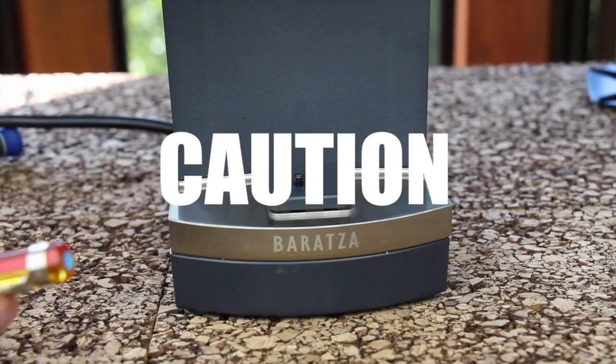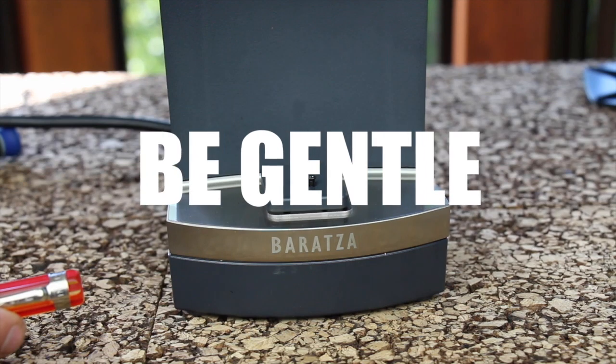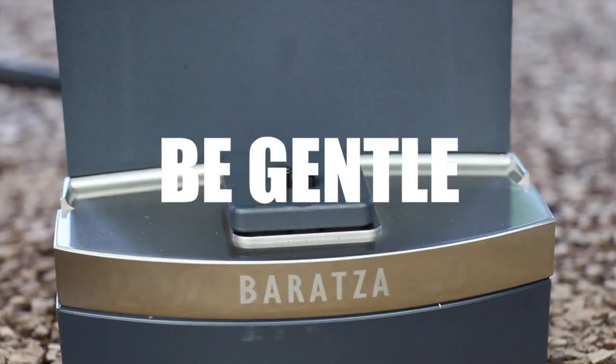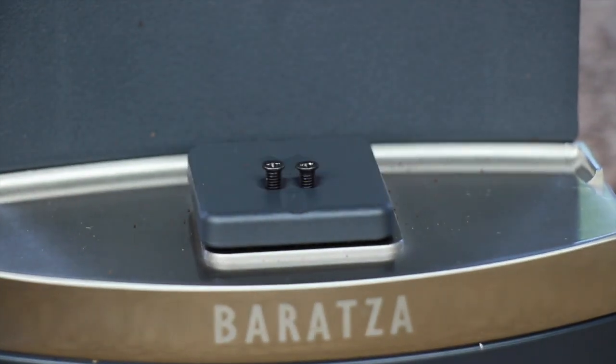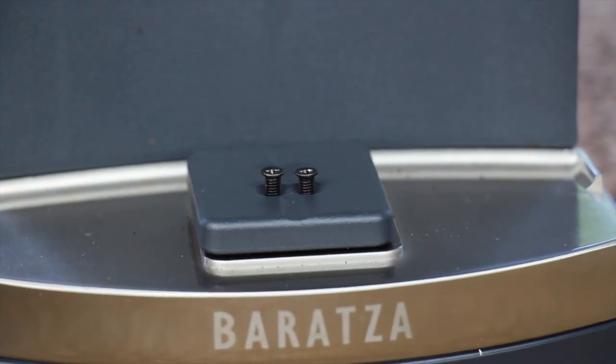Take great care when installing the two load cell platform screws. It did not matter when removing the load cell as it was already damaged. However, excess pressure will damage the new load cell. It is capable of a 300 gram load, so do not press down on it firmly when installing these screws.